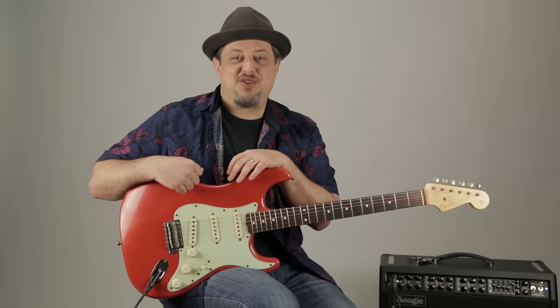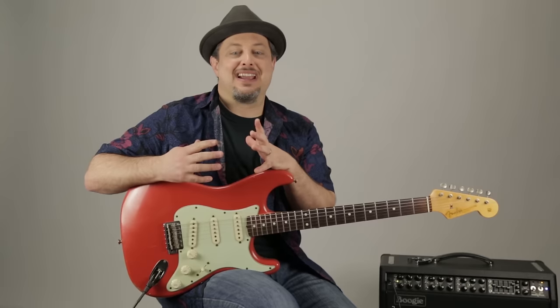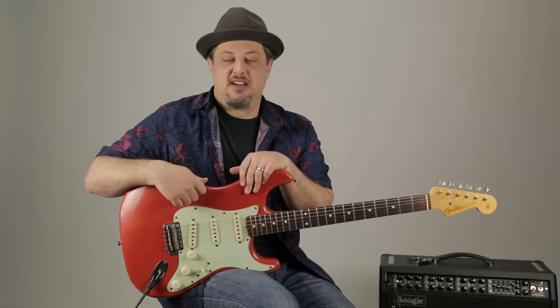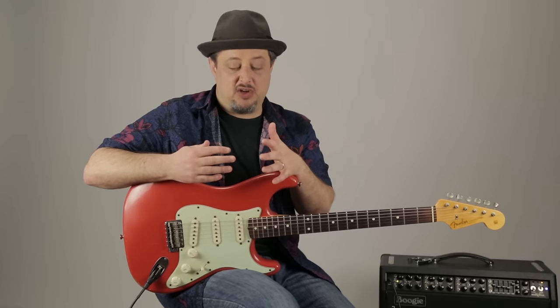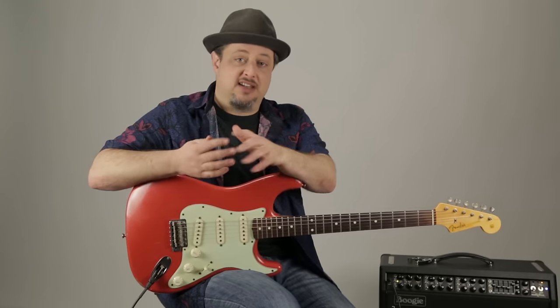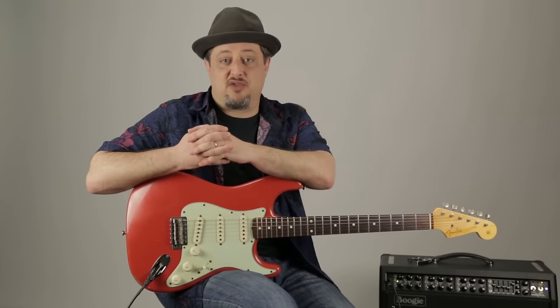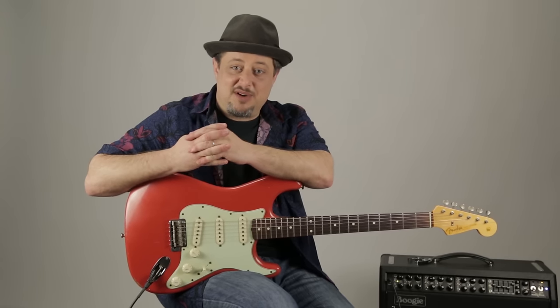Hey, what's up you guys, Marty Schwartz here and I am stoked to be teaching you guys right now and to teach you an iconic riff, song licks, the whole thing — it's so fun to play. Real quick, just want to thank you guys for the support, thank you for subscribing to this channel, leaving comments, liking the video and all that stuff. That's greatly appreciated. But enough of that, let's zoom in and start breaking this one down.